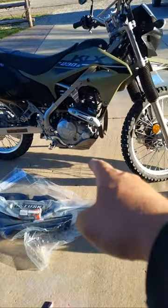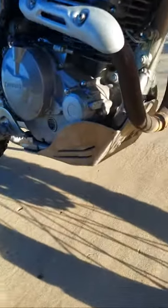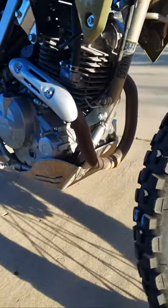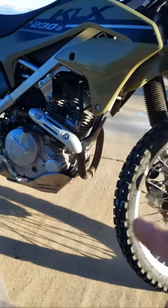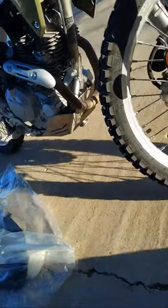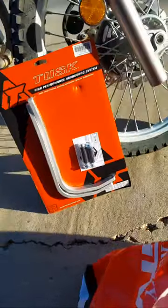It already has the Tusk skid plate on there. I did have the Ricochet on there before, but then I went with the Tusk. This was actually a test one that Tusk was making for the KLX 230. The Ricochet was there, I actually bent the crap out of it and decided to go with the Tusk skid plate. If you've seen any of my other videos, you know that I love the Tusk Deflex hand guards.